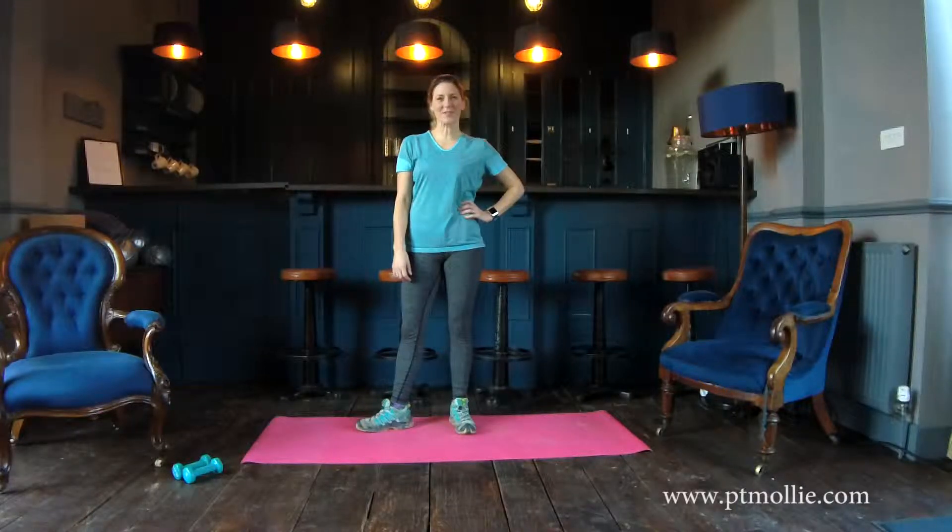Hi there, I'm Molly, the Happiness Personal Trainer. Thanks for coming to workout with me today. If you're new to fitness, make sure you talk to your doctor before starting any fitness regime.